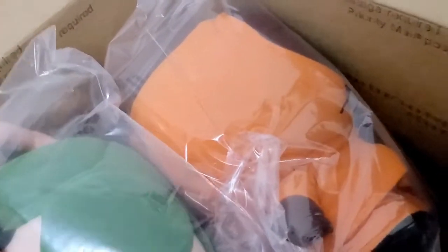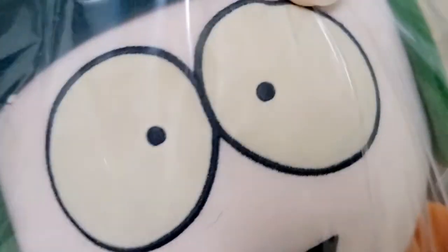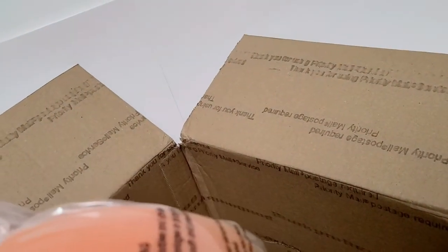Here they are. It's Kenny and Kyle from South Park. They're kind of special versions. You can kind of see the yellow — it's much yellower in person. They even put them in these really nice bags and everything.